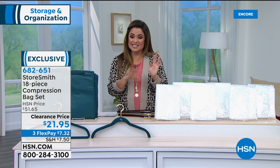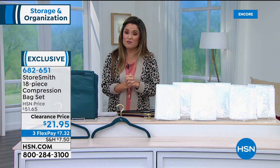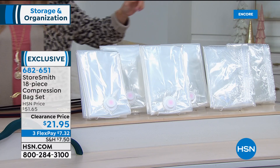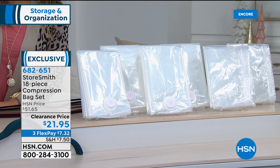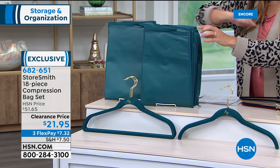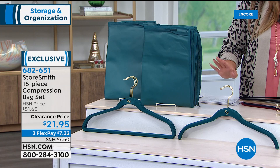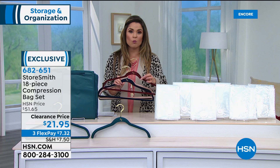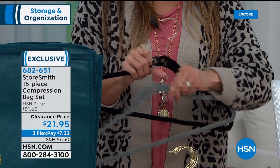This is the biggest kit ever presented at the lowest price ever offered, on clearance, saving you $30. It's usually $51 and change — on FlexPay it's $7.32. You get four jumbo compression bags, two long hanging compression bags, two storage totes — which coordinate with the color of hangers you choose and have a clear front window — and 10 huggable hangers. The tote colors include deep teal, Merlot, navy, blush, taupe, steel gray, and black. Only about 100 left in the deep teal. You get five pant hangers and five shirt hangers.